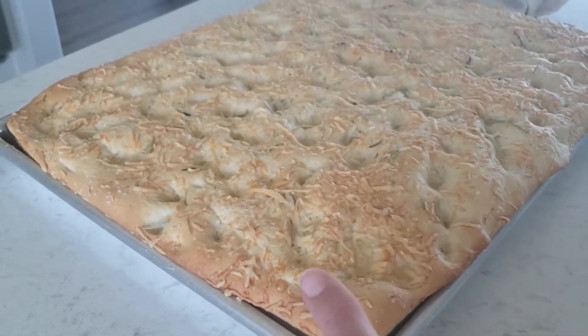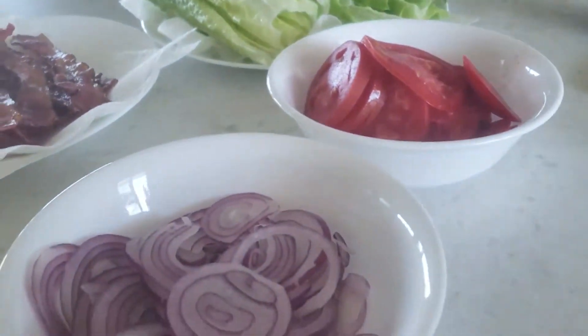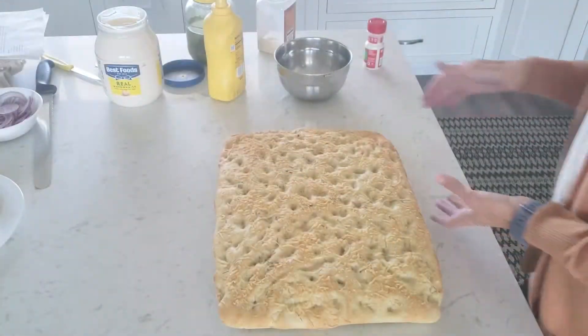I get Havarti that's pre-sliced from Costco. Just get this stuff ready while it cools.